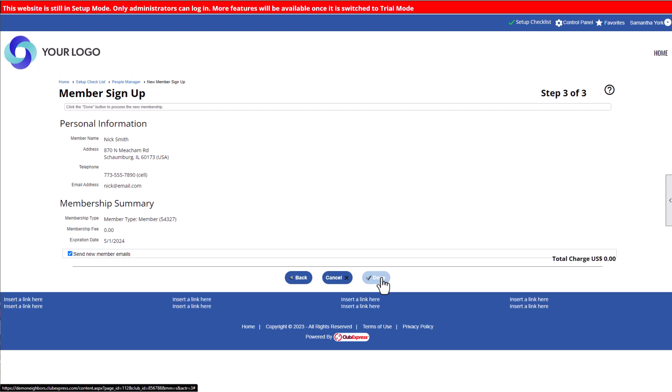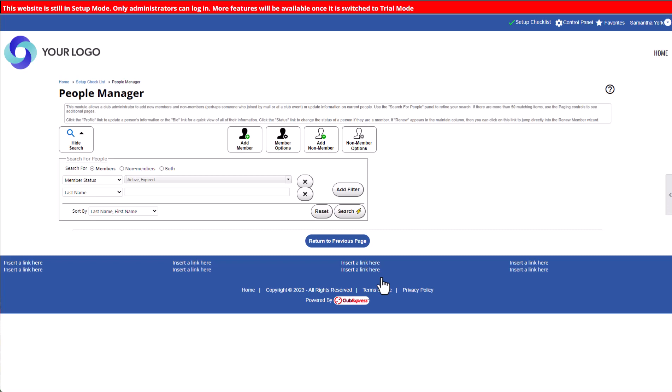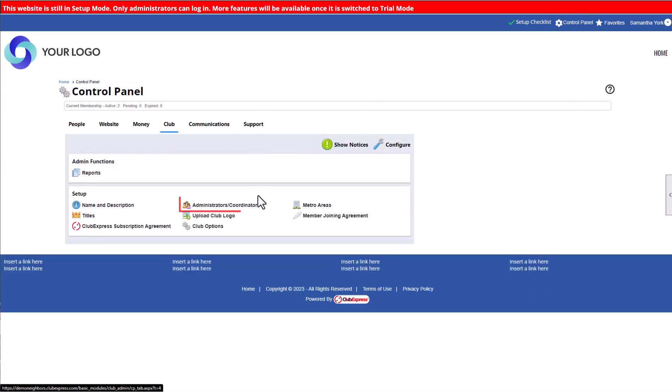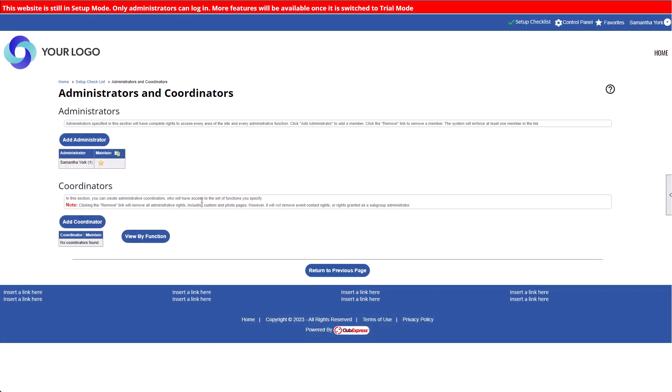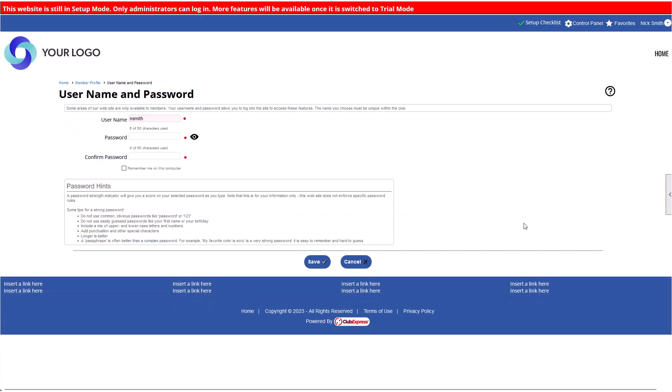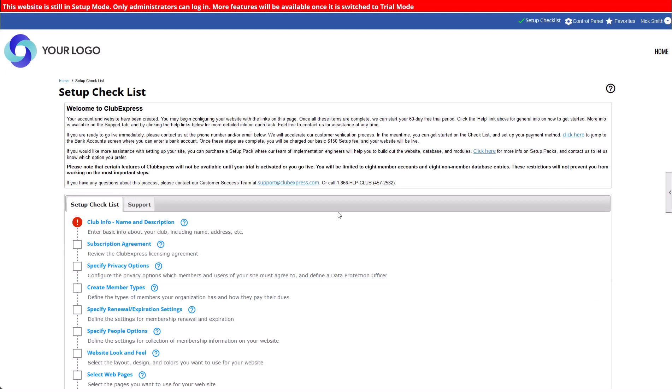Once you save your changes, the new member will get an email with their username and temporary password. Next, you'll make the member an administrator. Click the Control Panel link and navigate to the Club tab. In the Setup section, click Administrators Coordinators. At the top of the screen, you'll see your own name in the Administrators panel. Click Add Administrator to bring up the member selector tool. You can click Search to bring up the members in your database, choose the member, then click Select. When the new administrator signs in with their username and temporary password, they'll be prompted to choose a new permanent password. They'll also have access to the back end of your website and will see the same setup checklist.